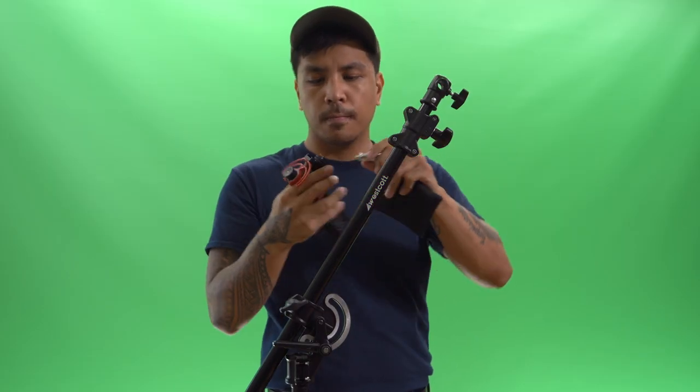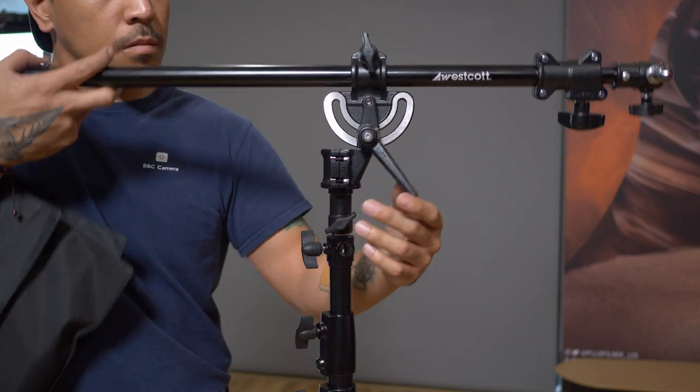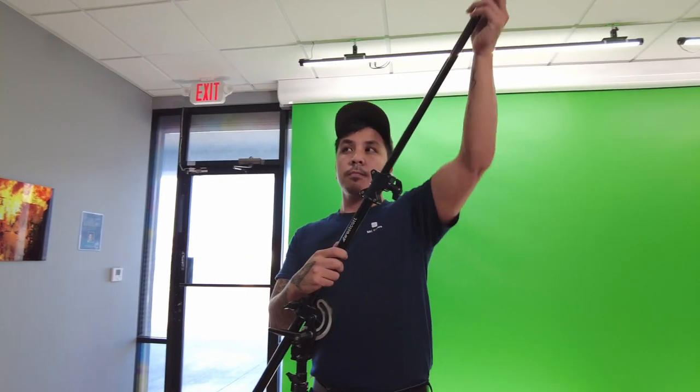Feel free to mount lights, microphones, and even small cameras. Just remember to not overload it, and this thing will do wonders for you. You're able to pivot and adjust the arm, as any boom arm should, and extend it out to about 57 inches.